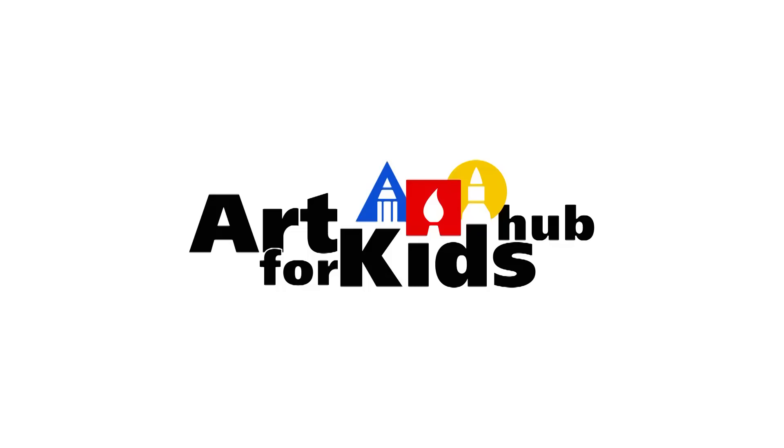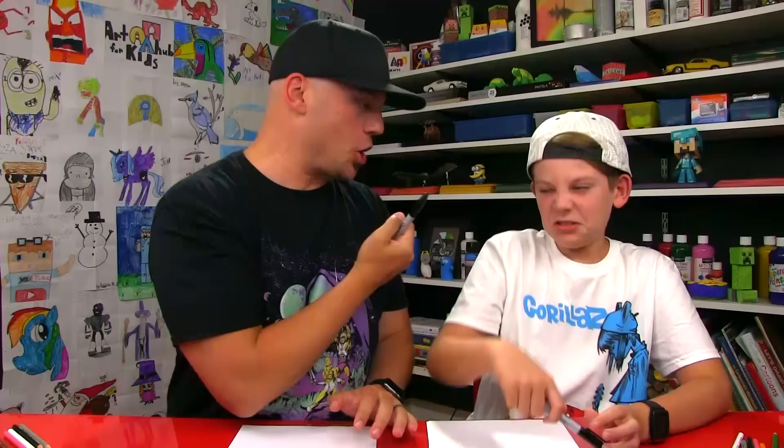Hey art friends, today we're going to be drawing a cartoon Spider-Man! Alright Checkers, did you get your marker? Yeah! I hope you guys are going to follow along with us — you have something to draw with and some paper in front of you.